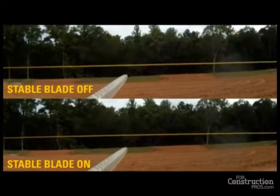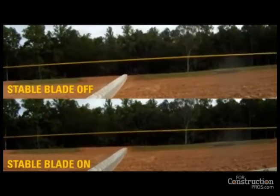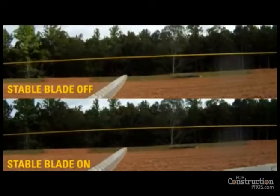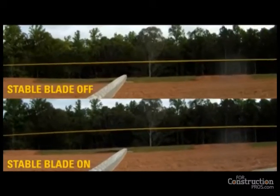This CAD video compares the difference in blade movement with StableBlade on versus with it turned off. In the top screen, check out how much the stick attached to the blade moves relative to that yellow reference line when StableBlade is turned off. Now compare that to how steadily the blade in the lower screen cuts with StableBlade's help.